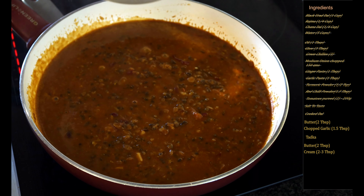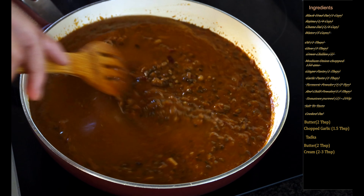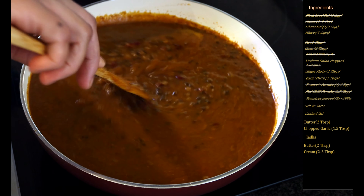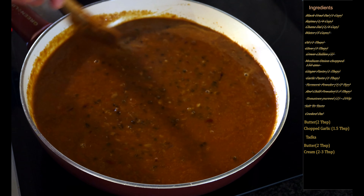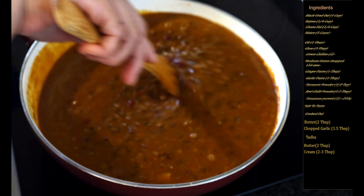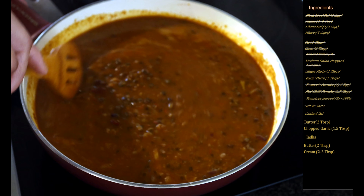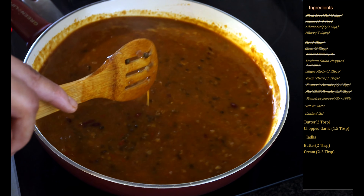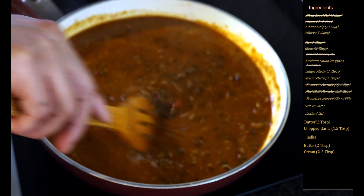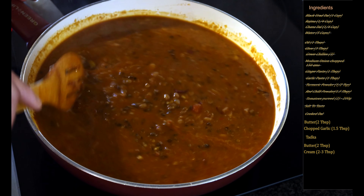It's been five minutes and you can see how much the dal has thickened up and how the color has changed — it's looking more like a restaurant style dal makhni. Now we will add one and a half cups of water, completely lower the flame, and let this cook on a low flame for 20 to 25 minutes. In restaurants they slow cook the dal completely, but at home we pressure cook it first. This slow cooking step is really important to get the real flavors of dal makhni — keep stirring occasionally.